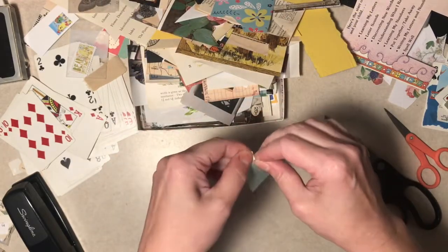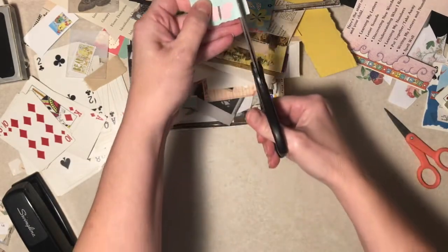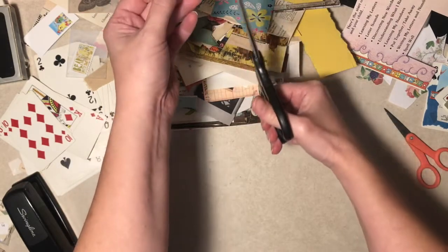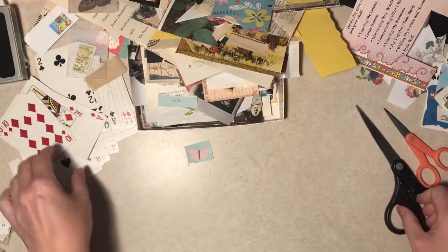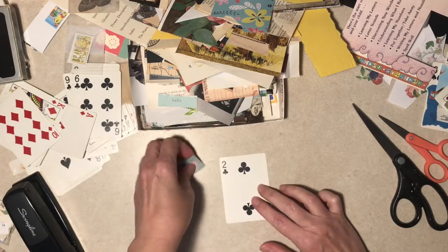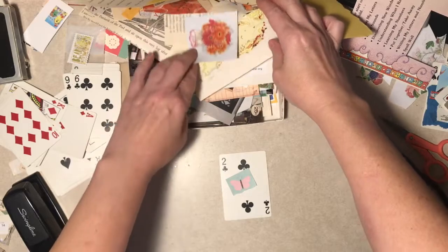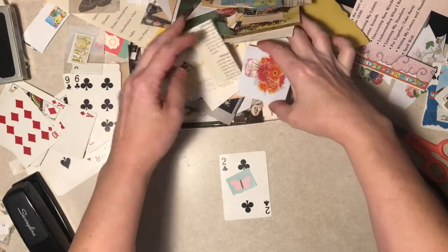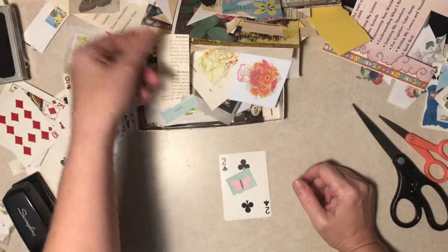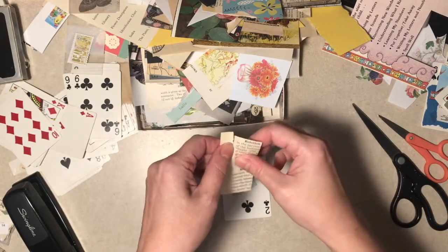Oh, what about a butterfly? I think we'll get rid of the hello. This is scrapbook paper. Oh, plants for the woodland garden - that was going to go in the woodland journal too. And now that ship has sailed, I don't really feel like making another one.